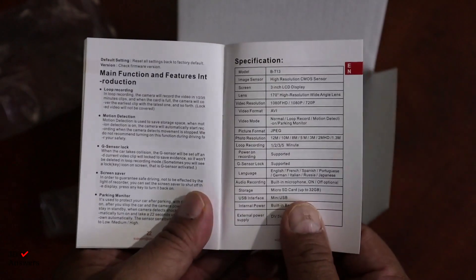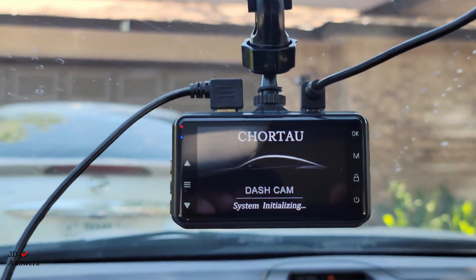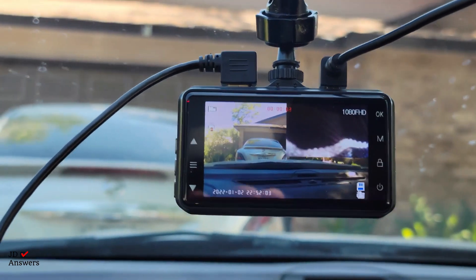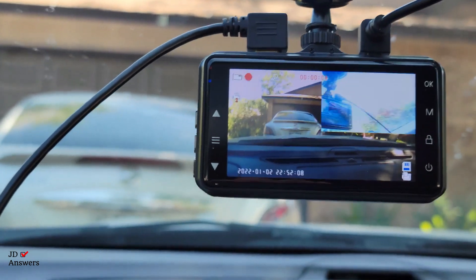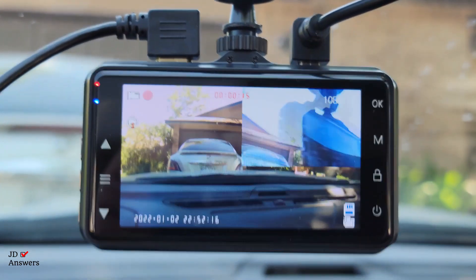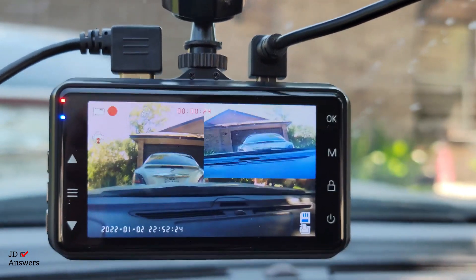Now let's power this on. I've got the dash cam installed and we're going to start the vehicle — the dash cam should start coming on. And there it is, you can see the dash cam turning on. Then there's the picture-in-picture, and you can see me moving the rear camera around. It's all working, it's all unboxed, and the picture-in-picture is working.